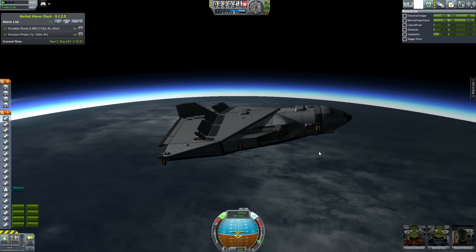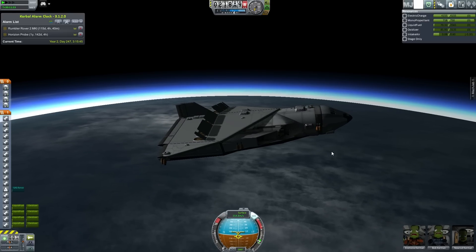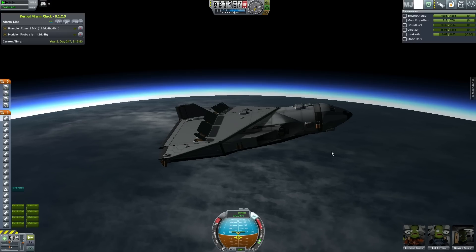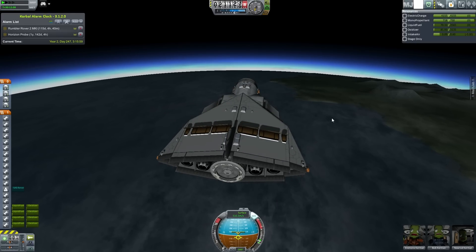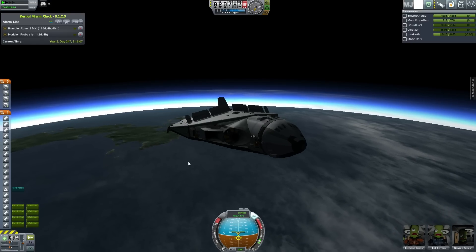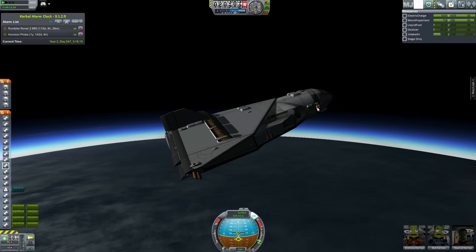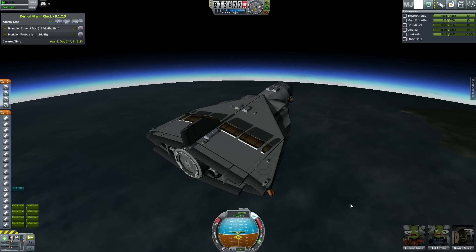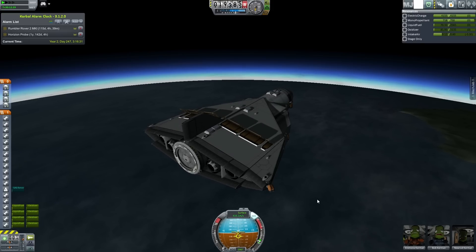If I turn off RCS and take my hands off the keyboard, it just sits there — perfect. I don't know how I've managed to do it but I've engineered a shuttle that actually works really, really well and I'm really proud of it. But this one is not intending to land like an aircraft — our lighter version of the Thor, the Loki, will definitely be able to do that. Now we're getting to that point where you can see it wants to pull the nose up, and we're going to start needing to use the RCS.